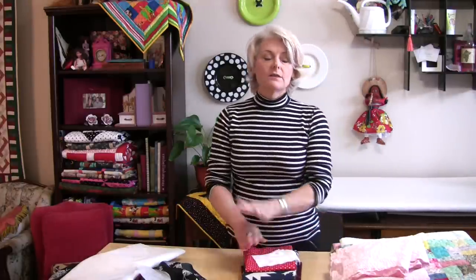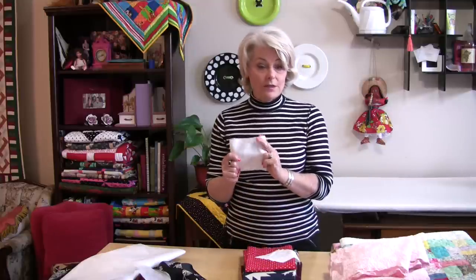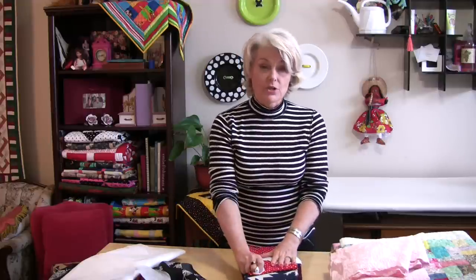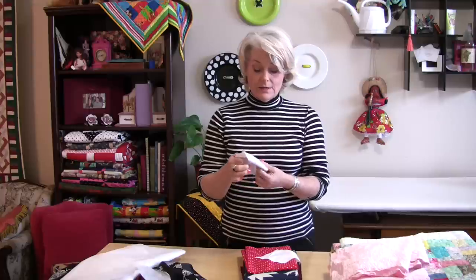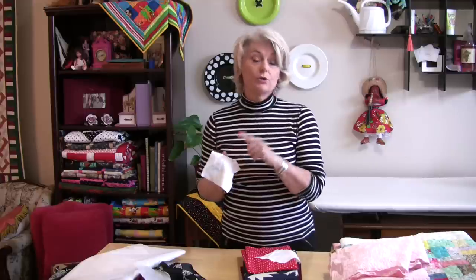Now quilting fabric — it's so nice when it comes off the bolt you do not want to wash it, but should you? These are my rules. If it's a light colored fabric, chances are it's not going to bleed. Most cotton nowadays is really good, so you can usually get away with it. If it's a dark fabric, I'll take a piece of white cotton — it could be fleece, flannel, or plain muslin — wet it and rub it over the fabric. If it deposits color, you know it's going to bleed.